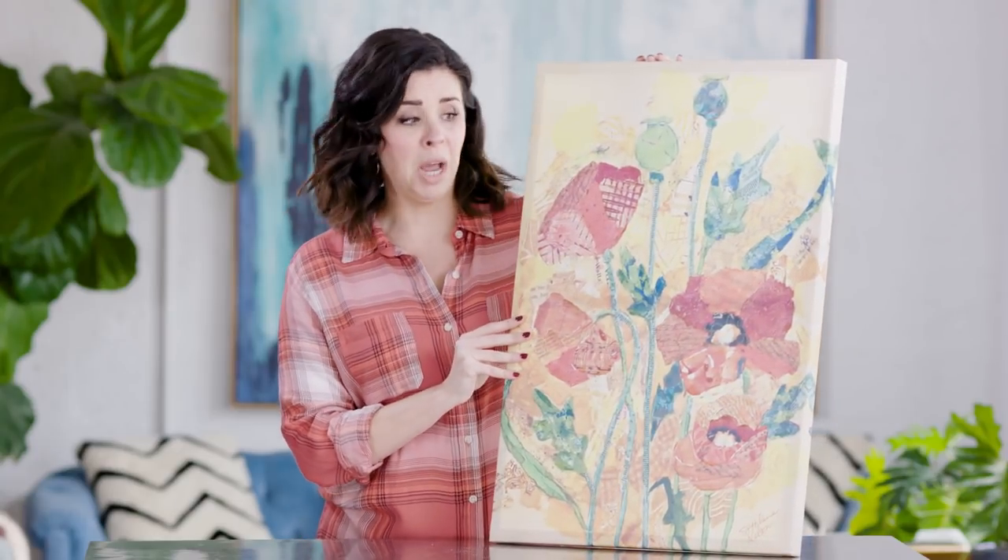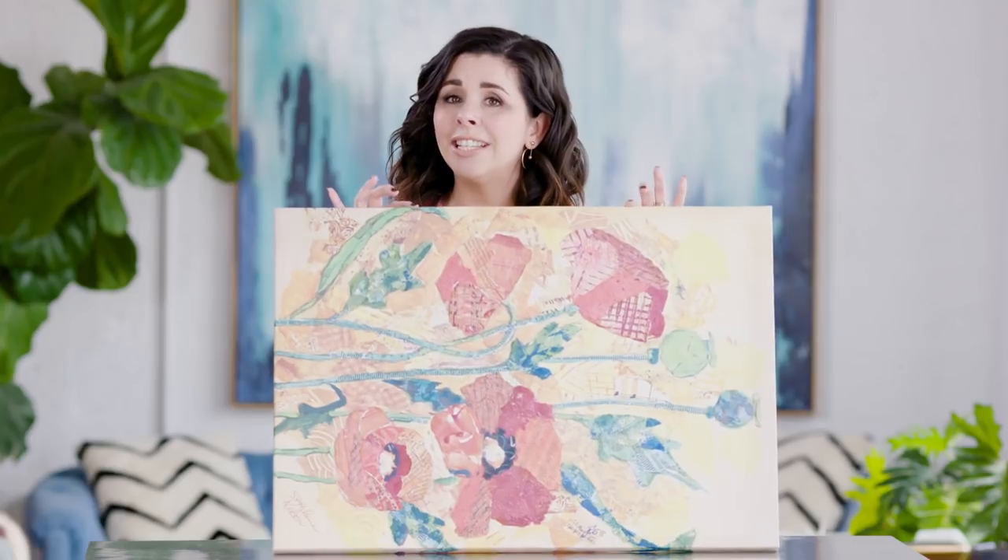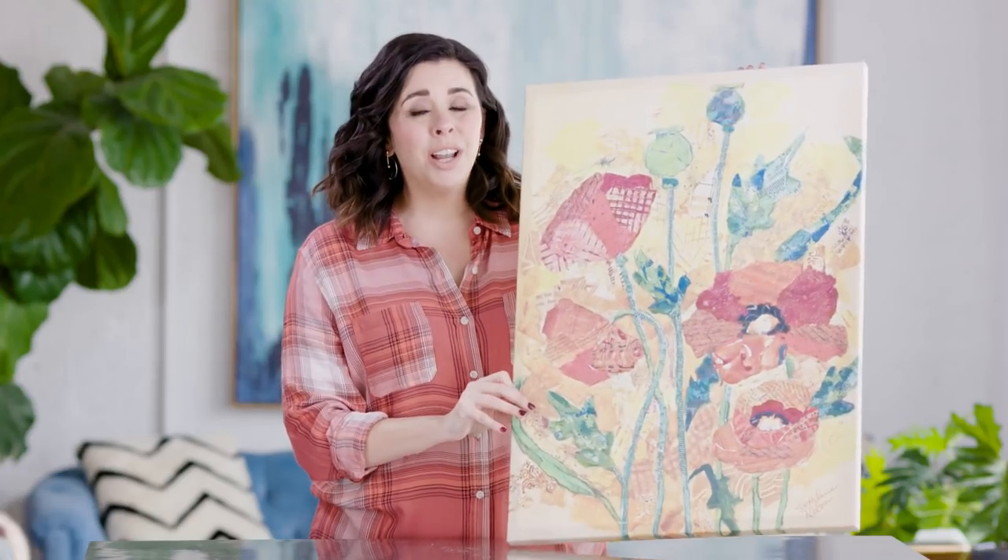So here is a hot tip: thrift stores are a great place to pick up canvases. I spent eight dollars on this canvas purely to cover it up — no offense to the artist of this poppy print. A canvas this size can run you up to twenty-five dollars, so eight bucks is not too shabby. We're going to start by painting this, and then the real magic happens.